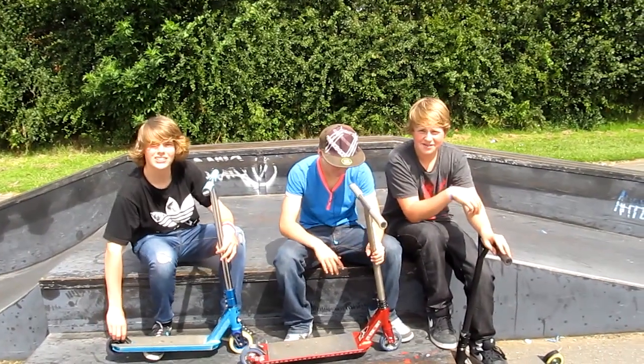What the fuck are you doing? I'm Charlie. It's Alfie. I'm Alfie. This is our scooter check.